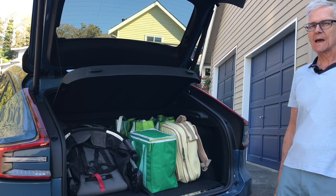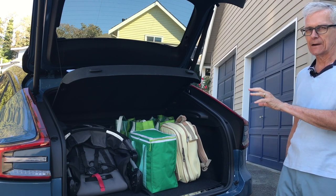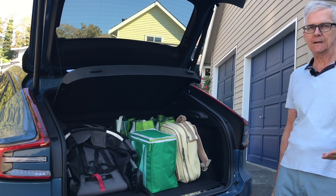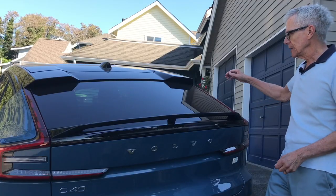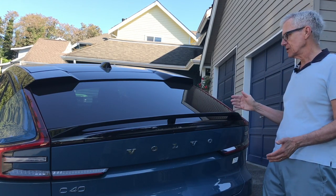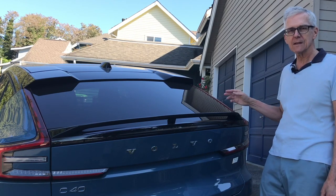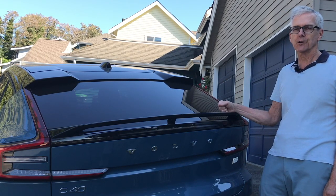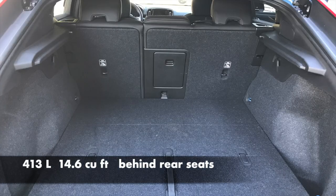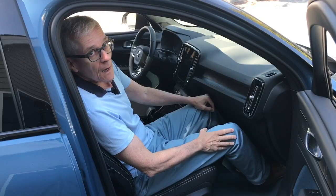The C40 does pass our Family Wheels cargo test of three bags of groceries, a backpack, and a stroller — but only just; there's a little bit left to spare. It has less room in it than the XC40 — we lose the space because of the coupe design. Don't rush to the comments just yet, because you can have such a thing as a four-door coupe. It comes from the French word 'coupé' with the accent aigu over the E — it simply means 'cut.' There are lots of four-door coupe styles out there. With this stylish coupe design, something has to give.